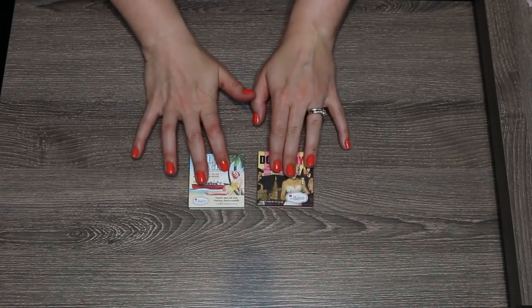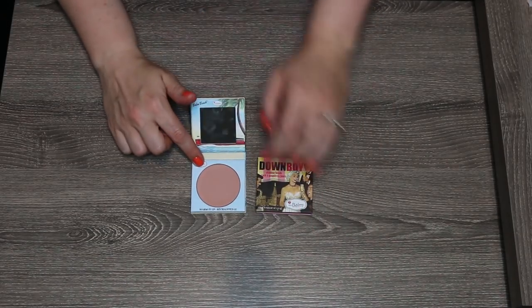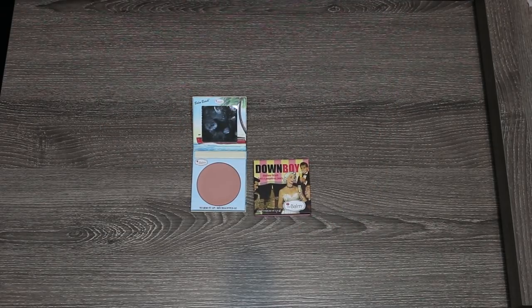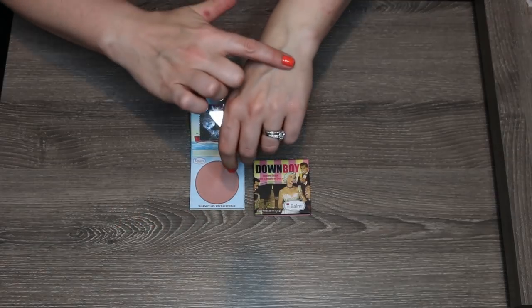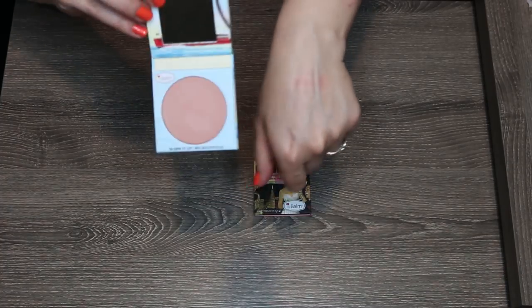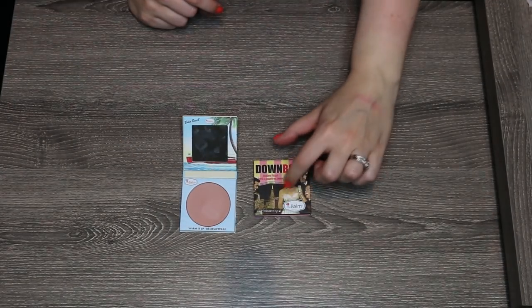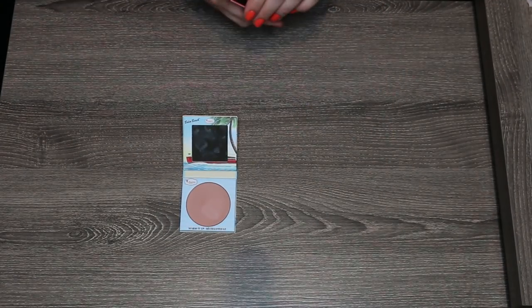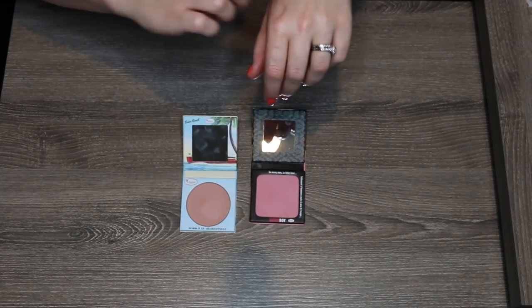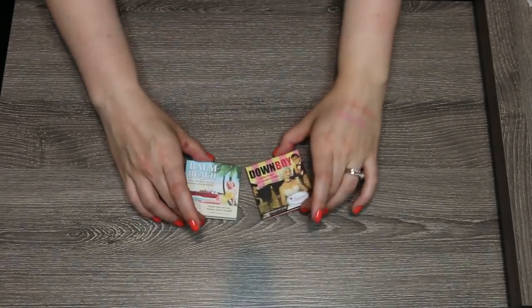These two I think are both going to stay. This is the Beach Blush — a stunning nude blush, sort of desaturated, almost pink-slash-brown but manages to be somewhat cool-toned. I think this is probably one of my favorite nude blushes that I own. Down Boy is a beautiful brighter pink color, one of those bluish pinks that really does brighten up your cheeks very well. So I do think I'm going to hang on to both of these.